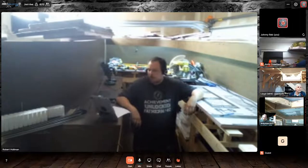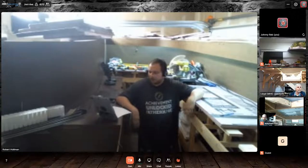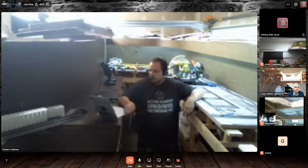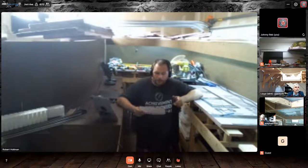Good evening, everybody. Welcome back to Railroad Empires - how we're building them. Tonight's episode is all about bench work. I'm going to jump right in and cover some questions we had after the last episode. So here's where we're at, and these questions are all for the panel, so you guys just jump in and answer them how you want.